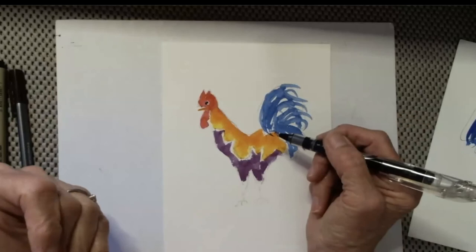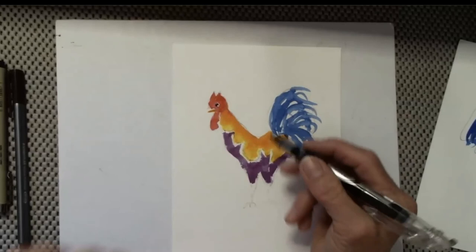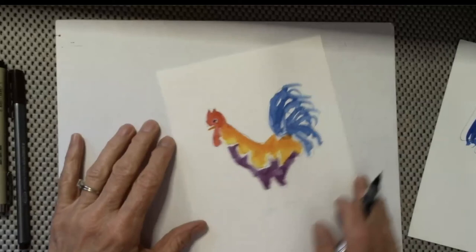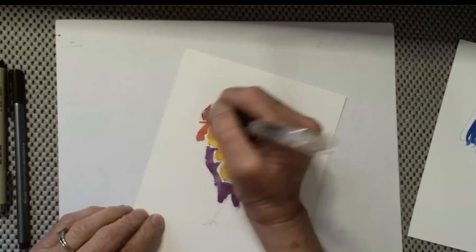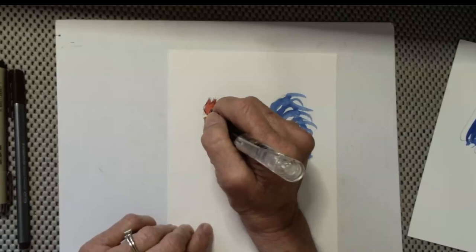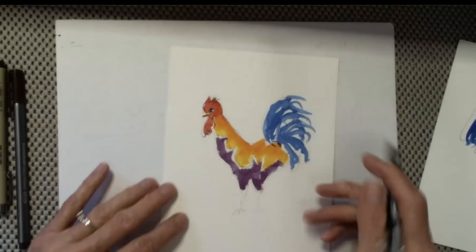Since this is a sketch, it's nice to have something in your hand that you enjoy. I really enjoy writing with this pen in my journal and picked it up as an art pen — just loved it. I'm going to start up here in his comb, and I didn't just outline. Now I'm doing his eye, and I didn't just outline his beak either. And this black line takes over — that's what the eye sees.